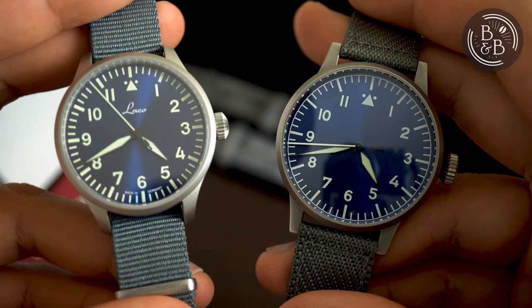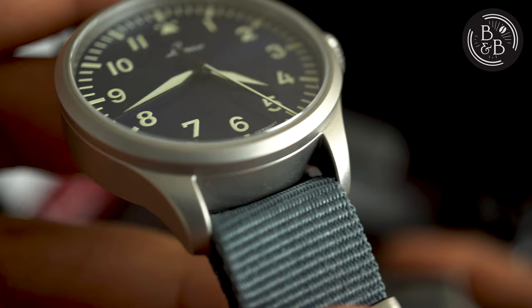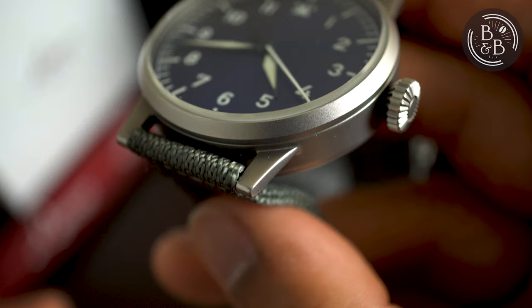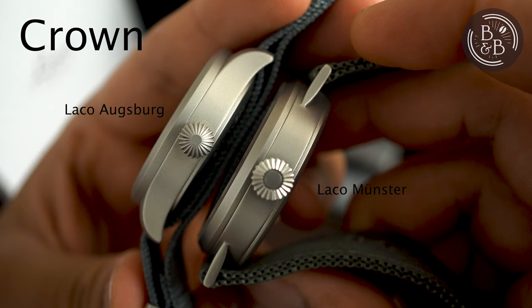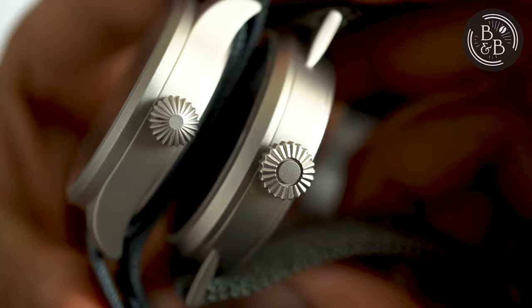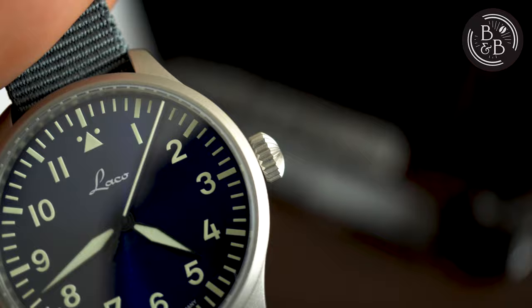On the Augsburg, you have modern lugs that inconspicuously extend out of the case and quickly curve down, allowing for a short lug-to-lug width. The lugs are thick, and the 18mm lug width ensures that the overall silhouette is well-proportioned. The basic series have abandoned the original lug design, perhaps to cater to a modern preference. The crown is also completely changed for the Augsburg, and is smaller, with a 6.9mm diameter. The ridges are very well machined, and the crown is easy to grip and operate. The crown action is good, and there's no crown or stem wobble. I prefer the conical crown design on the Munster over the somewhat onion-esque crown of the Augsburg, but the quality of manufacturing and finishing on both are identical.